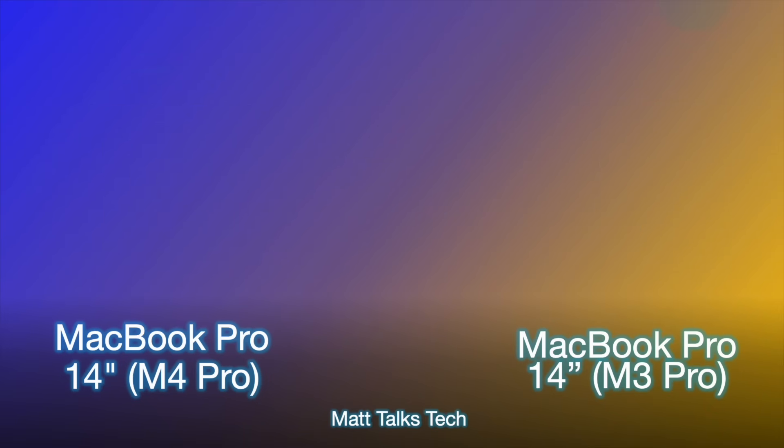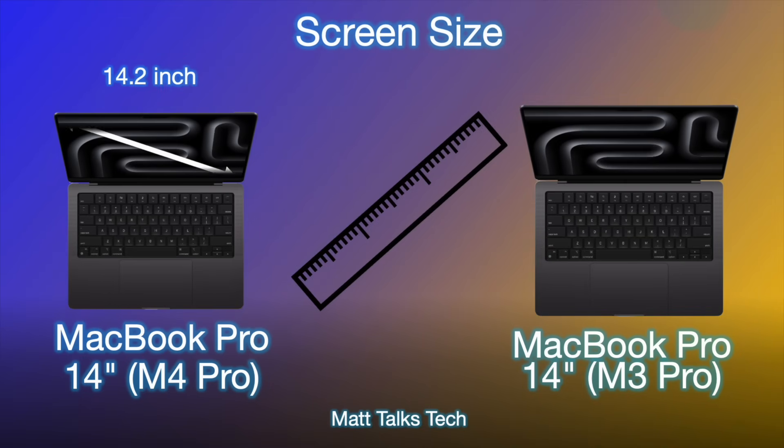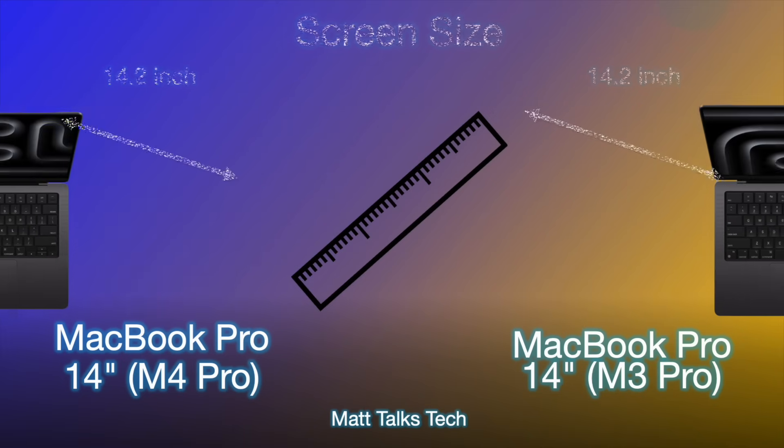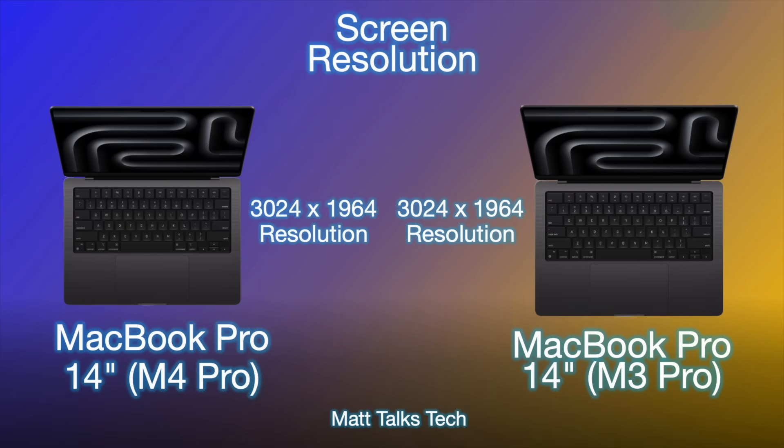Both of these MacBook Pros have the same display type — they're both a mini-LED Pro Motion display, first introduced with the 14-inch and 16-inch M1 Pro and M1 Max. The screen size is exactly the same on both models: 14.2 inches diagonal. No difference there.